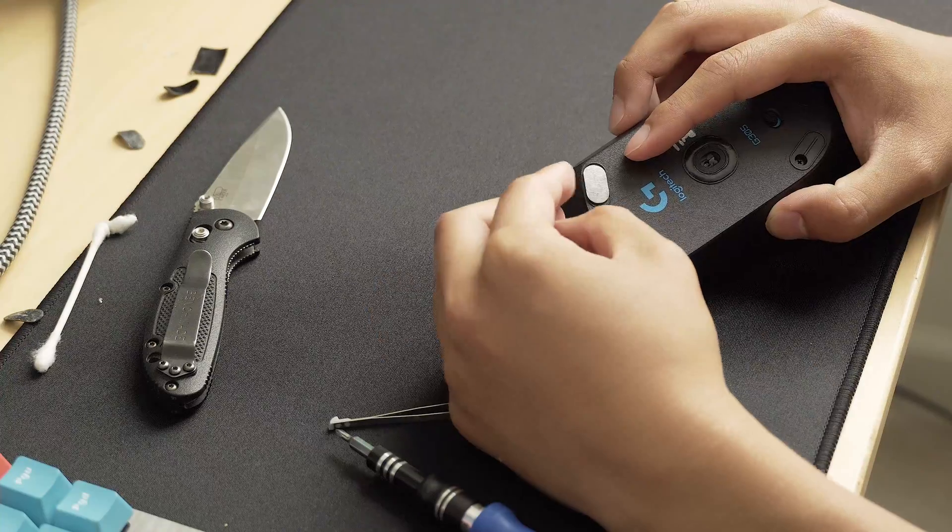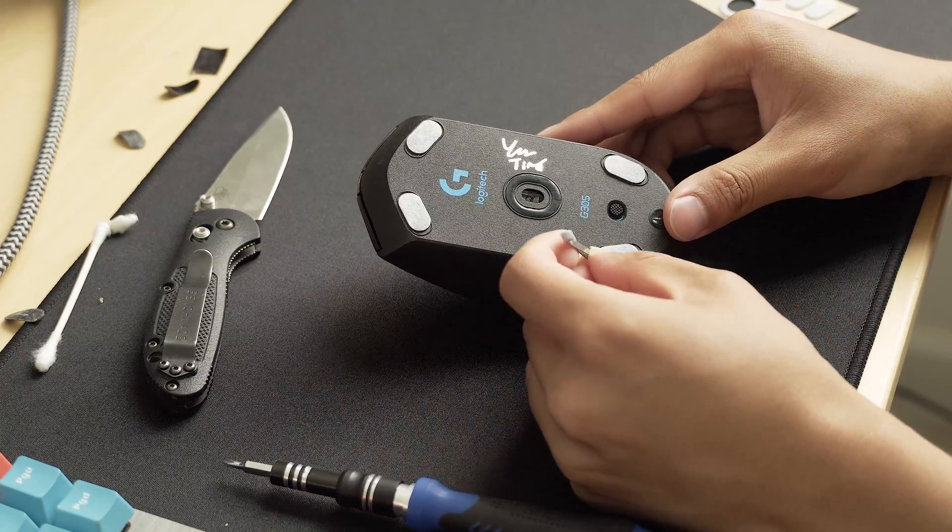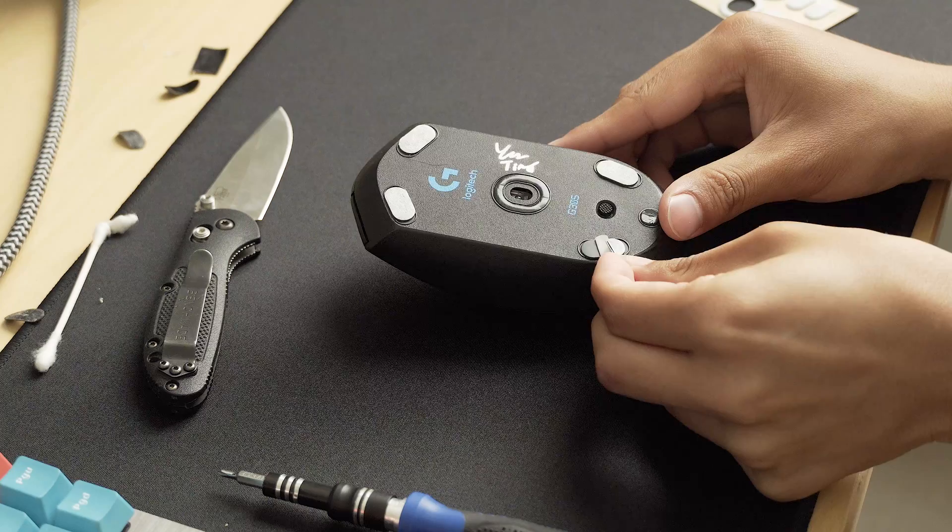After doing that for all four mouse feet, don't forget to peel off the white sticker that protects them during shipping. Forgetting to do so will make your mouse feel very scratchy, so don't forget.